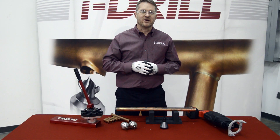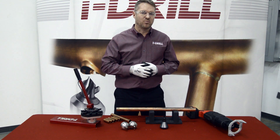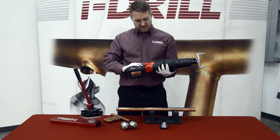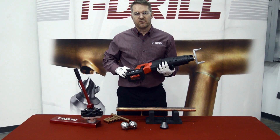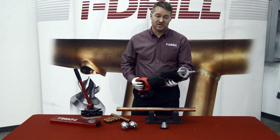Hey you guys, my name is Garno Serenis from T-Drill, and today I'm going to show you exactly how fast one of these T-Drill portable machines is. I'm demonstrating one of the latest and greatest — it's a T65B with a 28-volt lithium ion battery version. It's really strong and really quick. But let's see actually how quick it is.